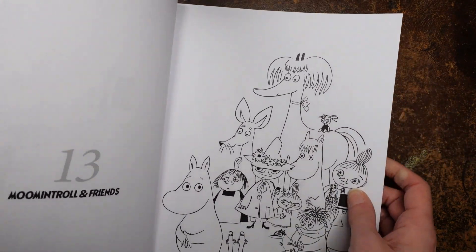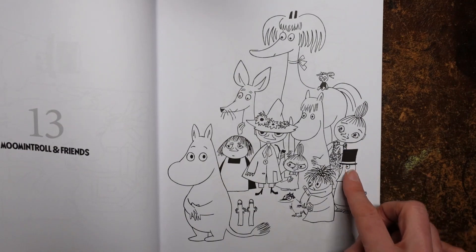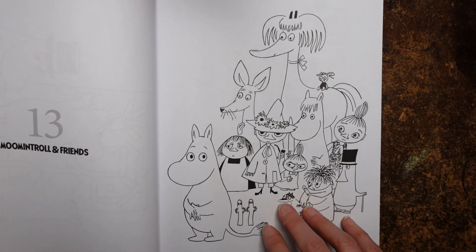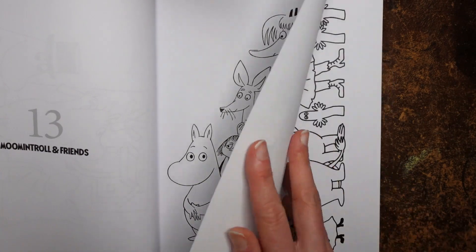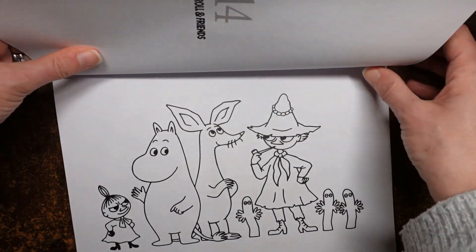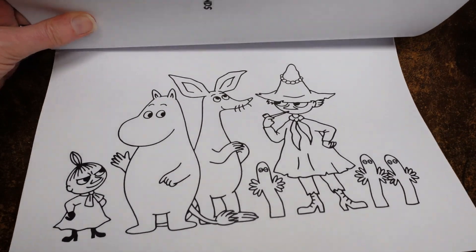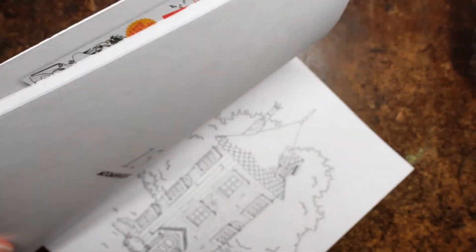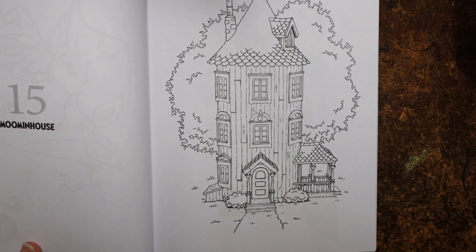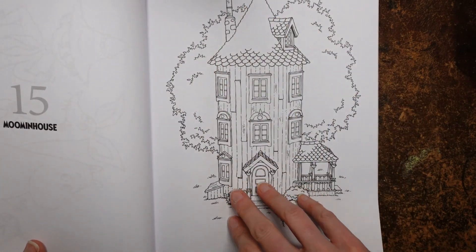This is called Moomin Troll and Friends. We've got quite a lot of different characters here — I don't recognise this one. Those ones from earlier, and there are a few lots of different figures. Moomin Troll and Friends again, with fewer friends in this picture. This one's nice — this is called Moomin House. That's quite pretty. I think that's got a lot of scope for interesting colouring with the wood and the tree and the roof. I like that one.